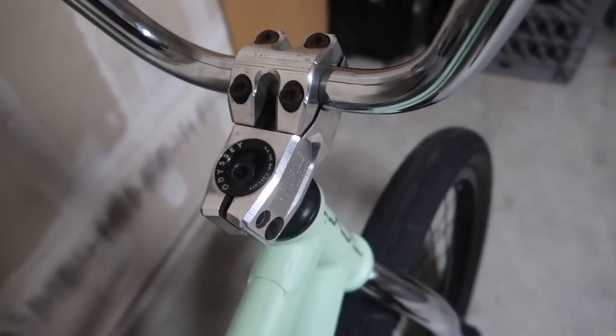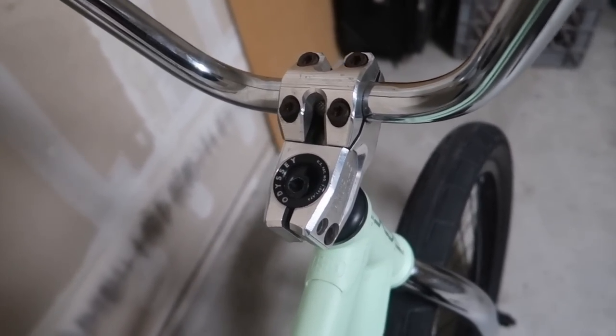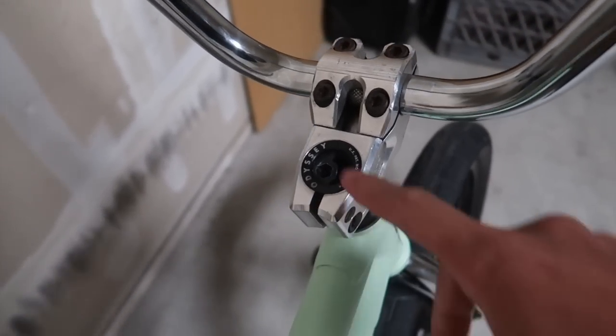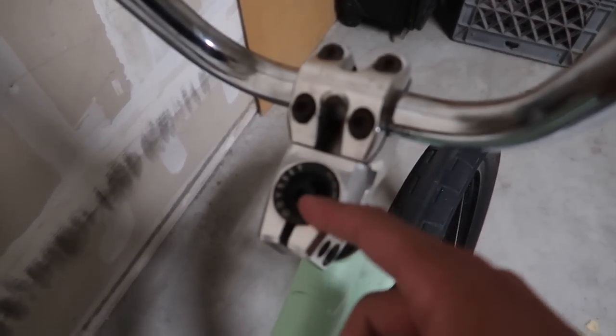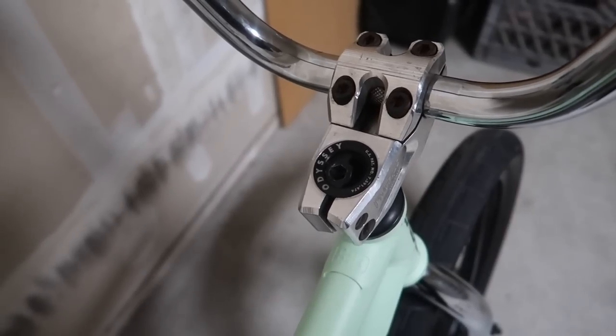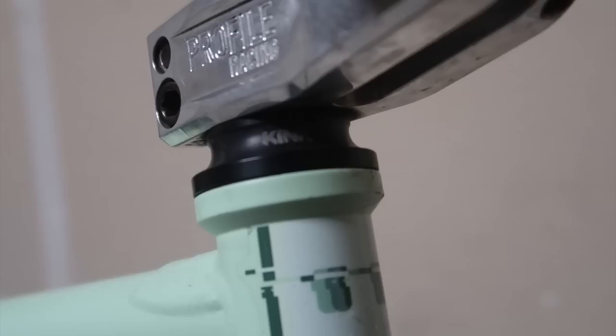Stem — Profile push stem, I think it's 48 millimeter. I've had this stem for a really long time and I probably won't need a new one soon because it's holding up really good. Odyssey compression bolt — I actually got that compression bolt off my Odyssey Director forks when I was like 13, so that compression bolt is very very old, but it gets the job done so I'm not complaining. Kink headset.